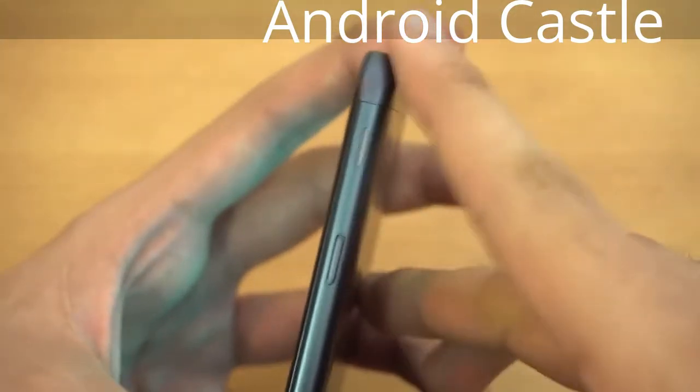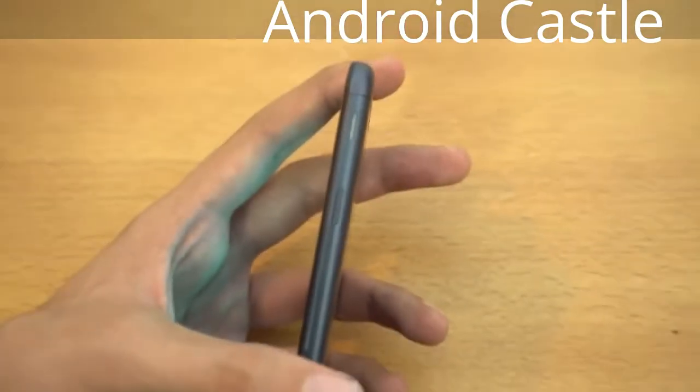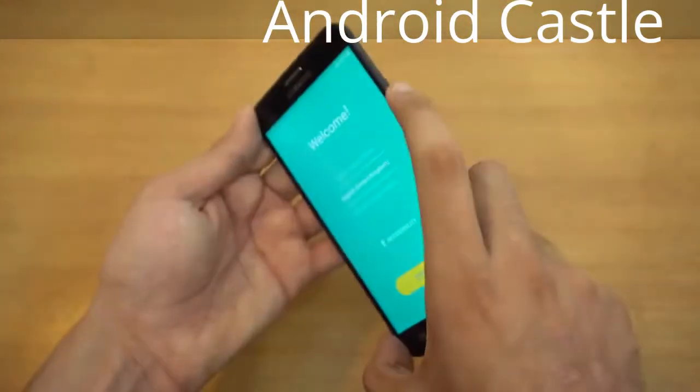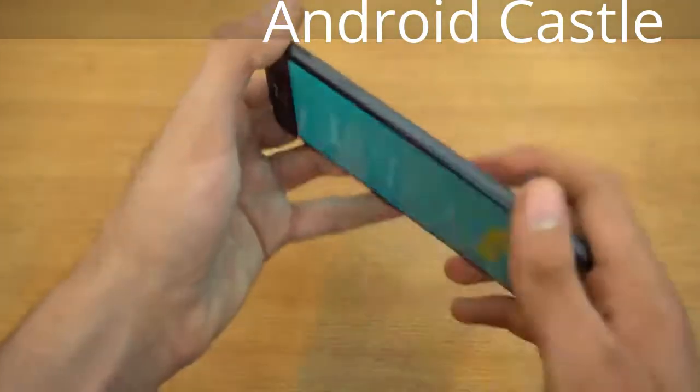There's no speaker at the bottom — the speaker is actually at the top right corner, which is actually a new thing from Samsung and it sounds really well. Then we've got the volume rocker and power button on the side, and on the top there's nothing.